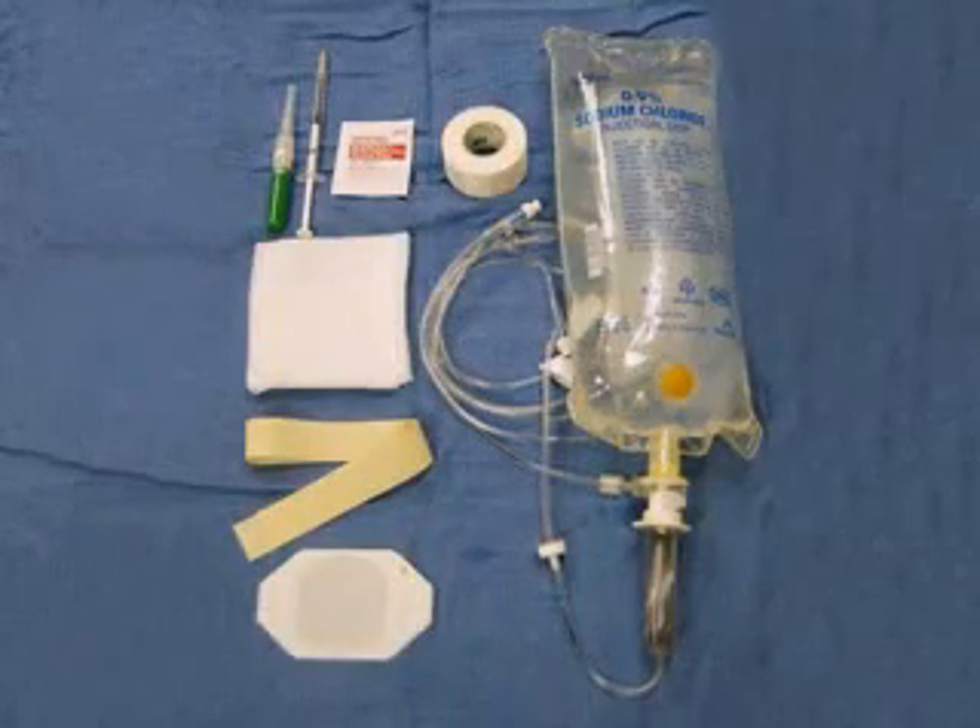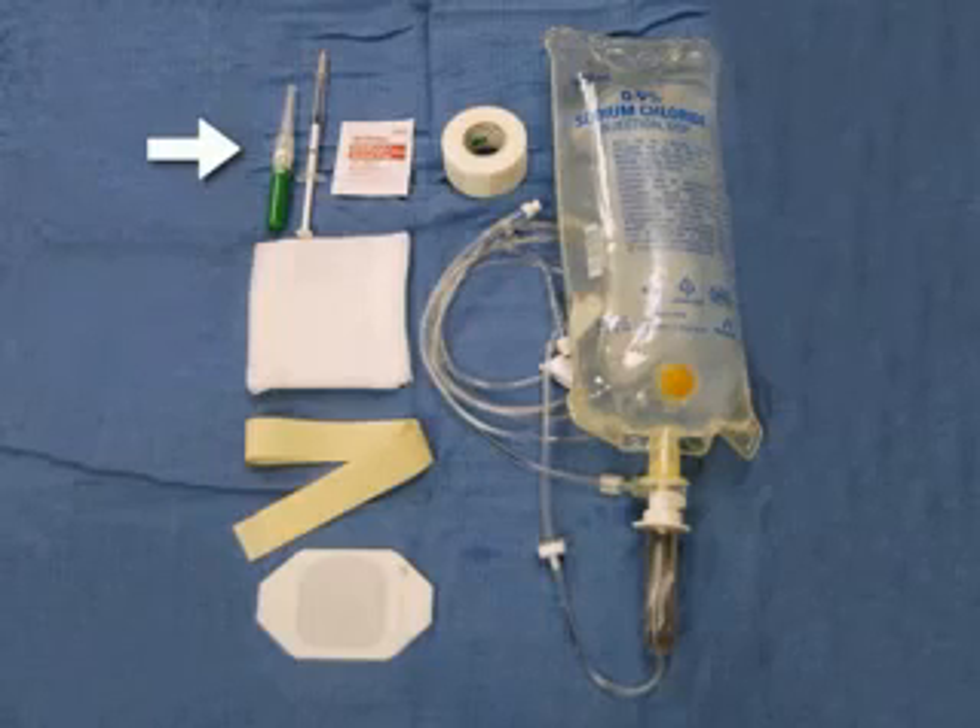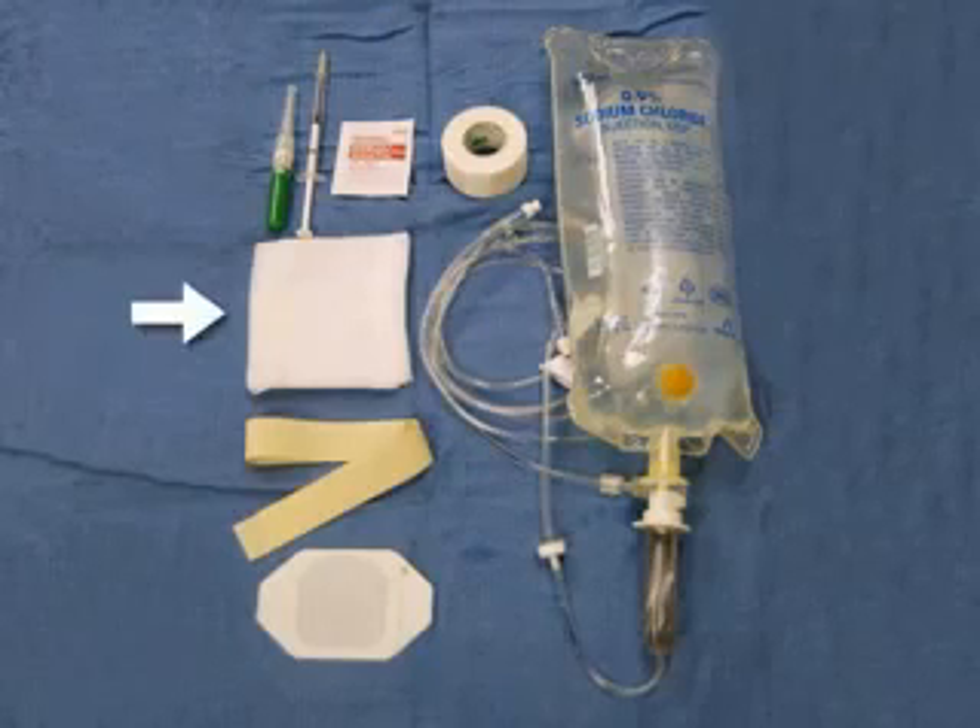Preparing your equipment prior to starting an intravenous catheter promotes both efficiency and effectiveness. Lay out an appropriately sized catheter, 1% lidocaine in a tuberculin syringe, alcohol or chlorhexidine swabs, tape, gauze, an IV fluid bag with connected tubing, a tourniquet, and tegaderm. Keep the equipment within easy reach.